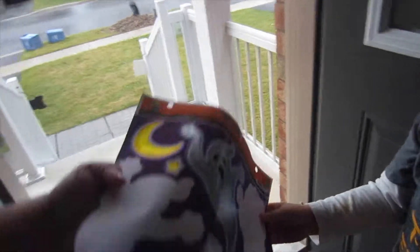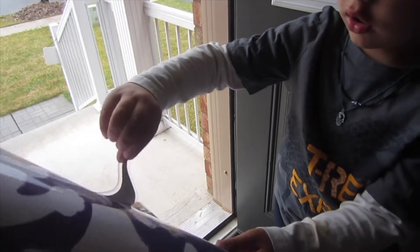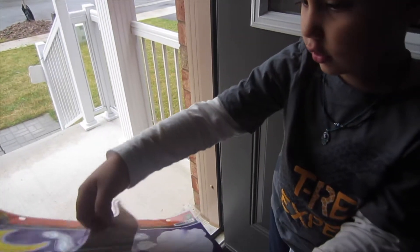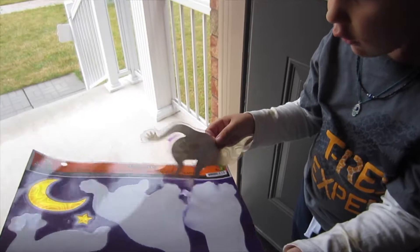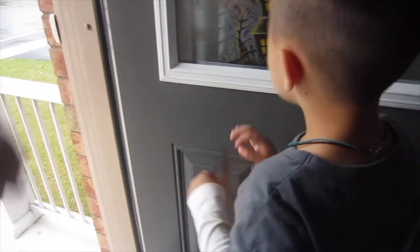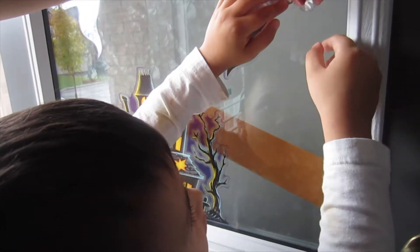Good stuff. Can I do the next one? Yes you can. I'll put the ghost — not the moon. No, the moon needs to go up high. Where are we gonna put that ghost? Oh, you gotta be careful of his hand. Why don't you put that ghost right here? Down, down, down, down, down — like this. Oh, be careful of his hand. Hold on. Let me do his hand.